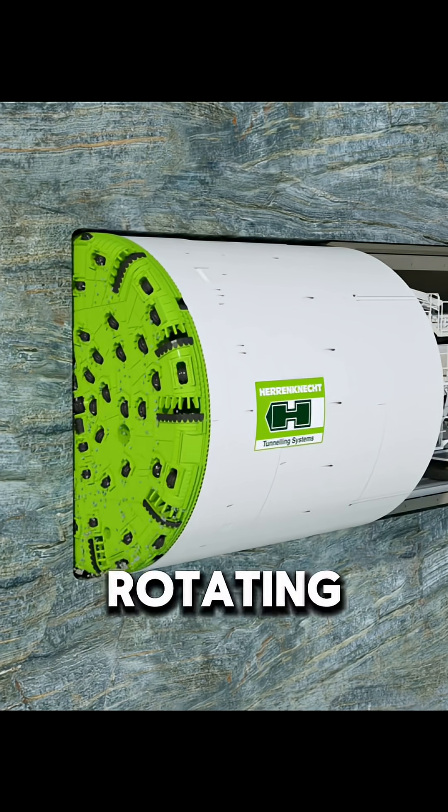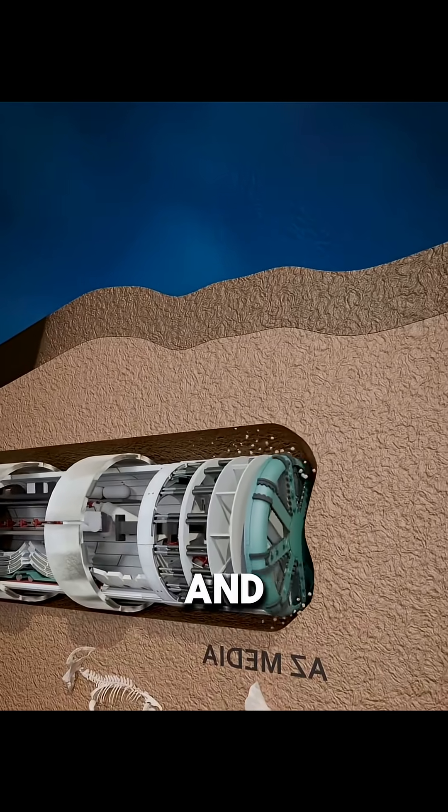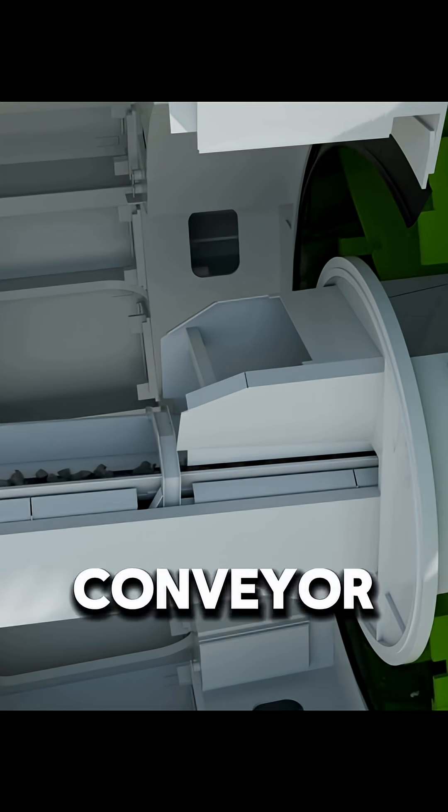At its front is a huge rotating cutter head, sometimes over 10 meters in diameter, which slices through rock and soil like a razor. The excavated material is then carried out by conveyor belts.